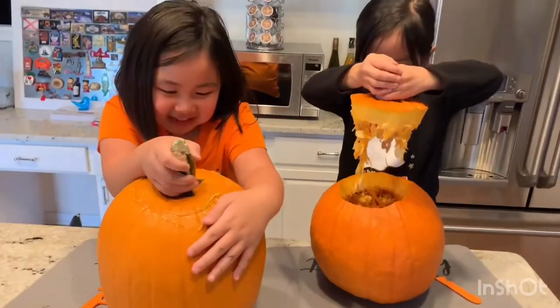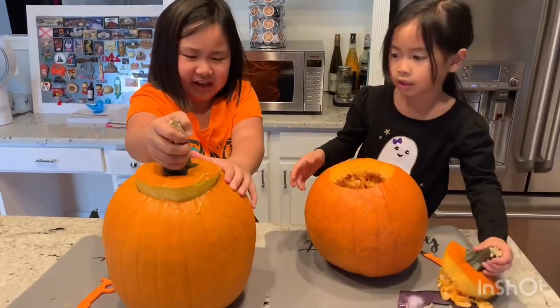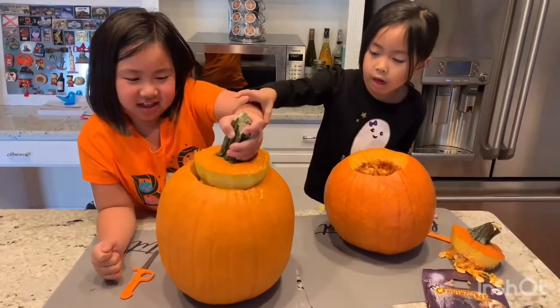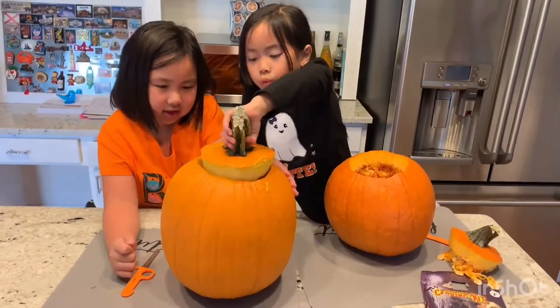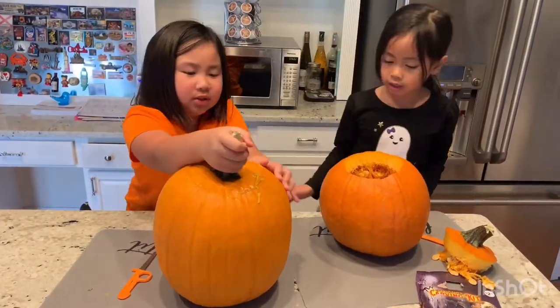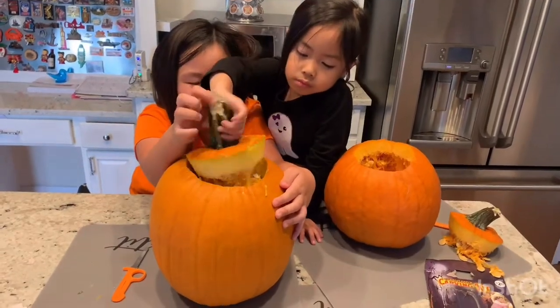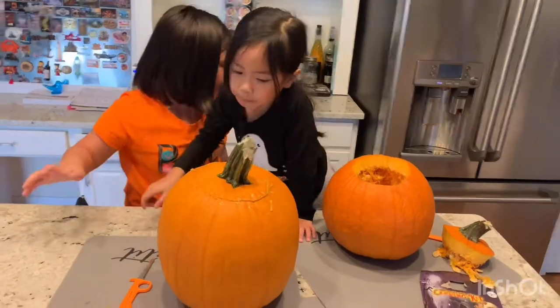No, I cannot do it! Let me help him! Oh the seeds! What should we do? You just pull! Oh my god! Wait, change! Go there! I'll help! Okay.